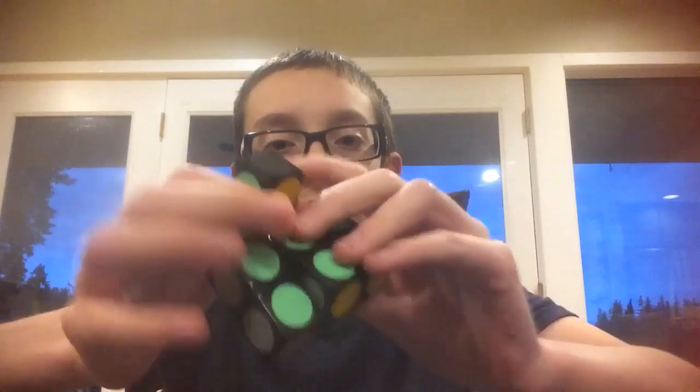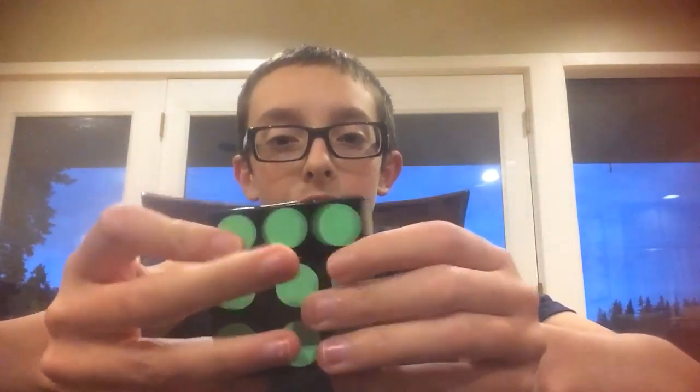I don't want to say it feels cheap, but it definitely feels very fragile. These pieces could pop out really easily, so I don't want to do anything too rough with it.